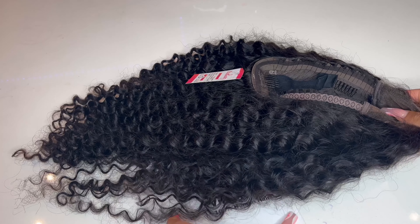This lace is truly HD — it blends right in with my skin tone, and this is before I even added makeup to the lace. This is straight out the pack. The hair was extremely curly with slight flyaways, but really, really curly. And the density of the hair was very, very thick.